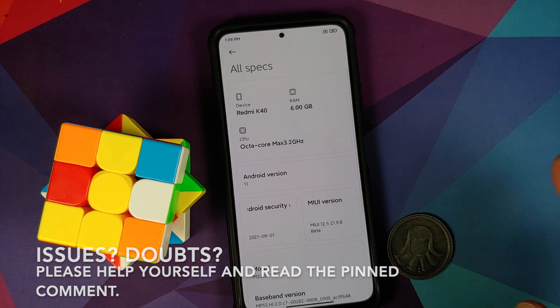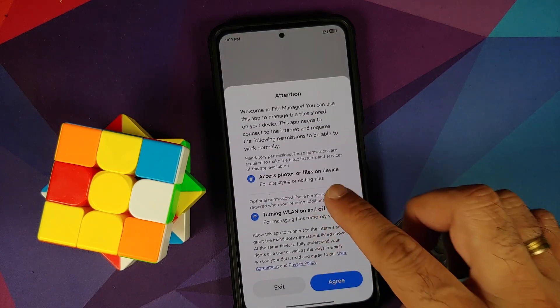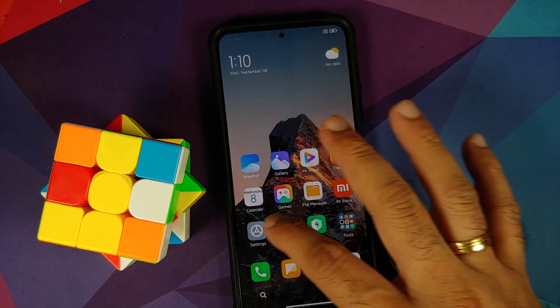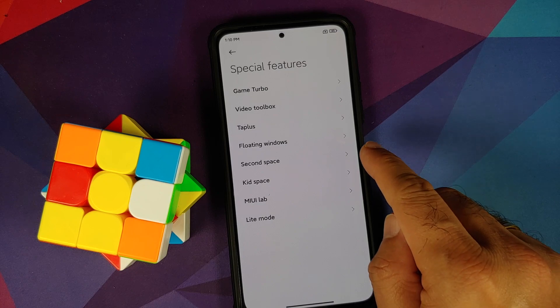The prerequisites for this video: you need to have an unlocked bootloader and you need to have TWRP recovery installed. I am using TWRP recovery by Washisht in this video. Videos on how to unlock the bootloader and install TWRP recovery can be found in the description.